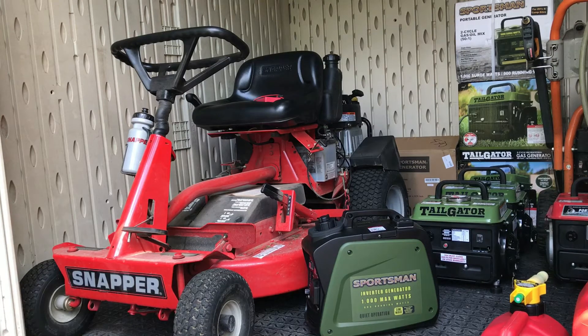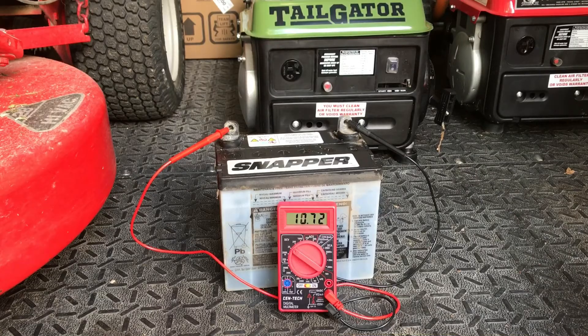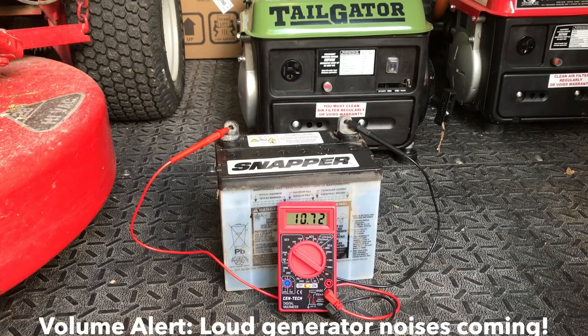I'll charge it for an hour, then read the voltage again and see if it made a difference. So let's give it a try. As you can see, this battery is dead — 10.72 volts. Let's hook it up to the inverter generator for an hour and see if we can increase that any.